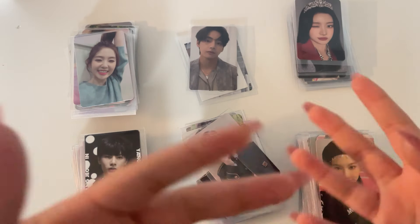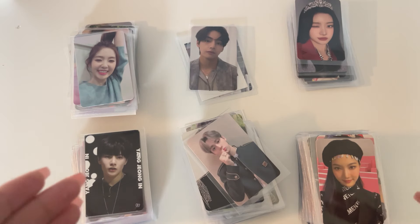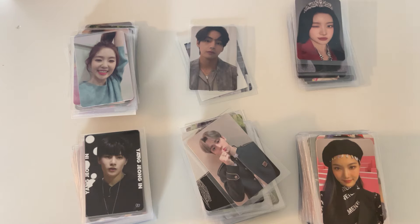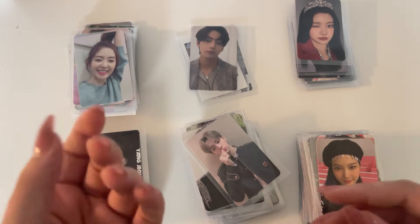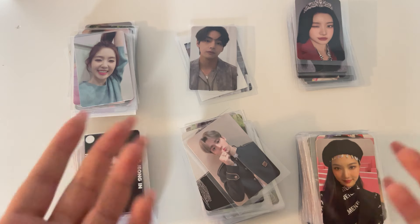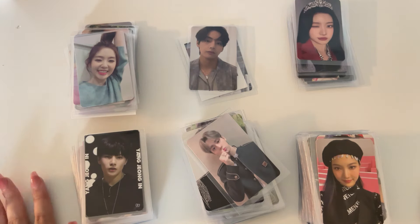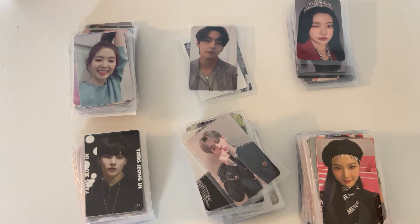We're going to do a storing photo cards video. We have a lot of the usual suspects, like straight heads or velvet. This is a lot of cards — I want to say over a hundred cards, and it's not even all the photo cards I brought with me to store. I'm super sorry for the angle ahead of time; I know I can't see half my screen right now because I didn't bring my tripod.